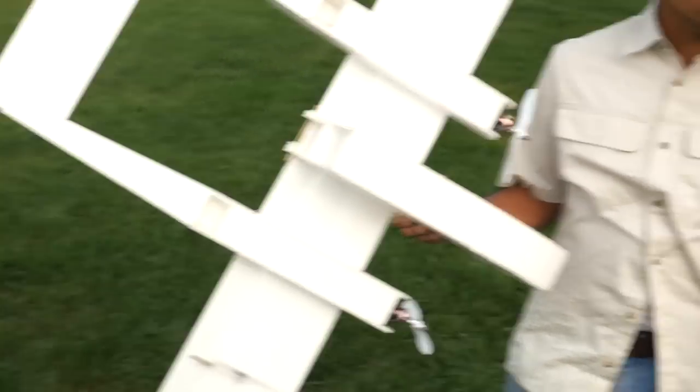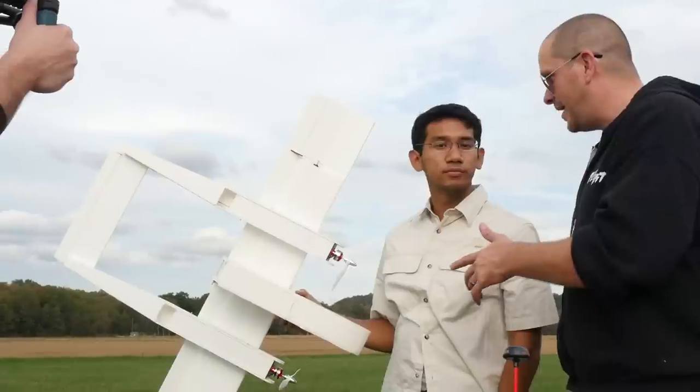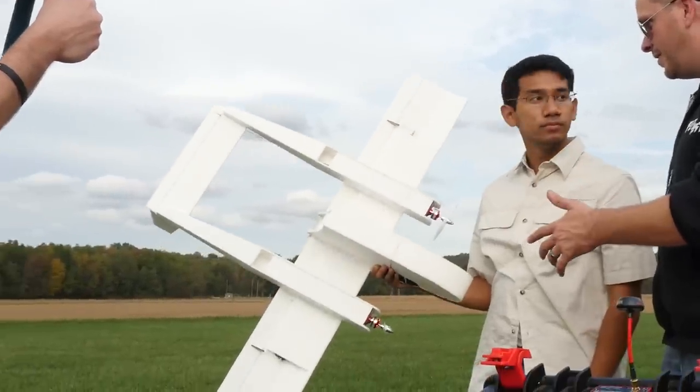One of the things we hope you guys do is try different things. Peter, you're an amazing designer and you really went after this — you looked forward and took this to another level. What is that?